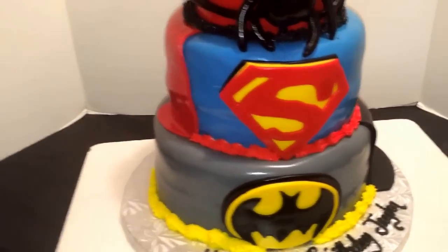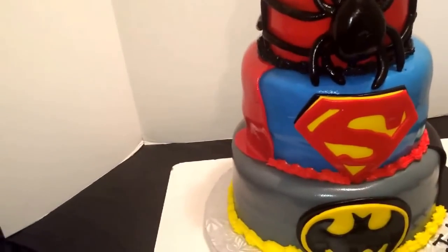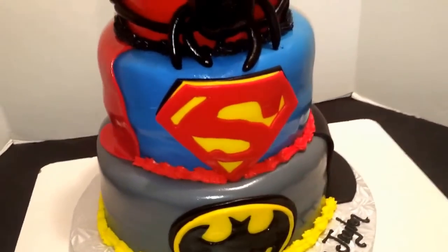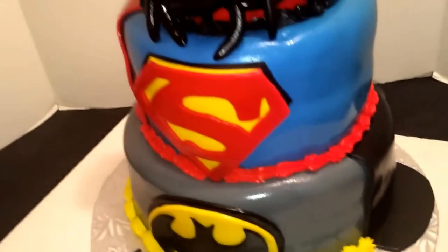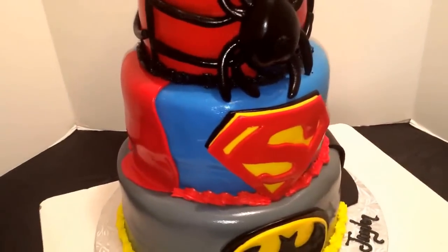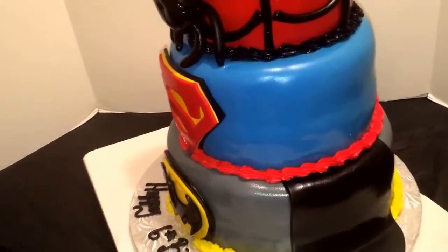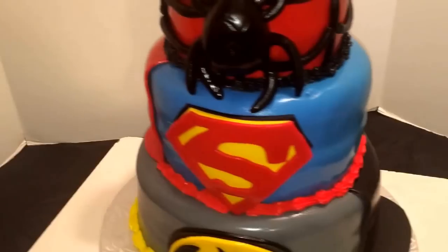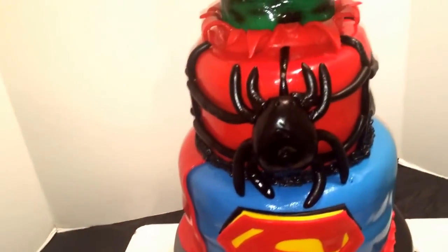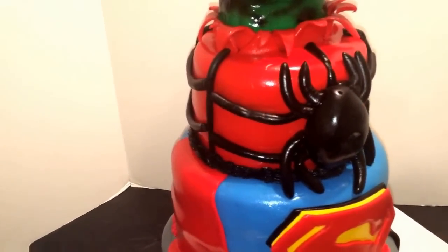The bottom tier is two 10-inch dirty ice stacked together, and I just needed three drops of super black to get this grey. Covered it with my grey. Then I went on to cover my next tier, which is two 8-inch dirty ice stacked together, and I needed some royal blue added to the white Wilton fondant. Covered that cake. The top tier is two 6-inch dirty ice stacked together, and I covered it with red Wilton fondant.